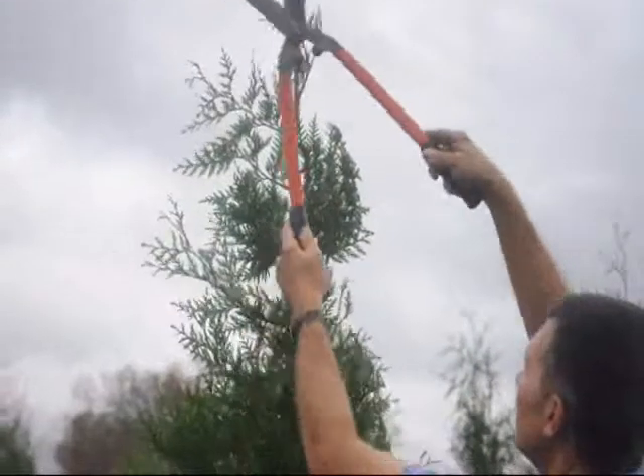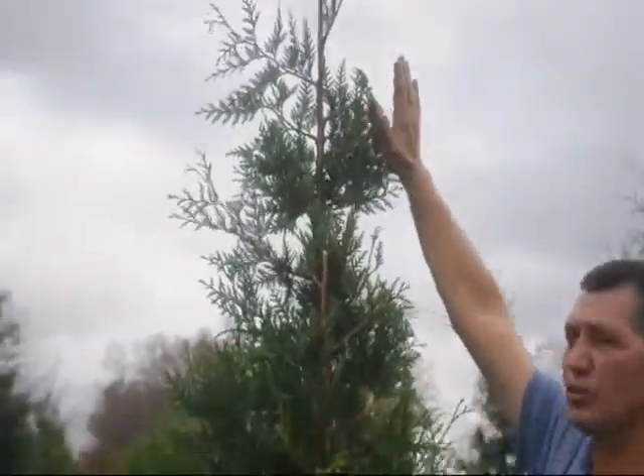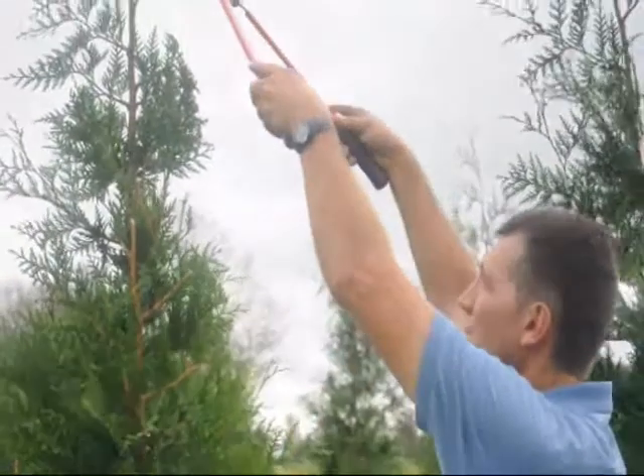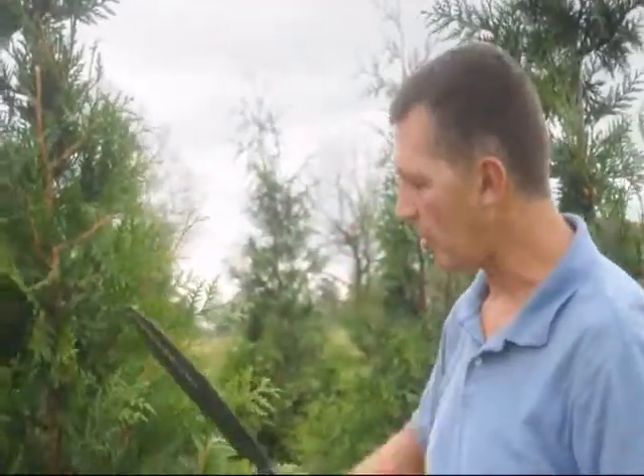You can also use trimming to control the height on your Arborvitae. As you can see, I can reach up there pretty high — my fingertips are at 8 feet tall. If you wanted to keep this at 8 feet, you could probably do that for quite a number of years by continually shearing the tops back hard. It will have a tendency to broaden out on you.